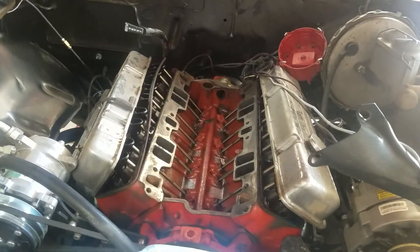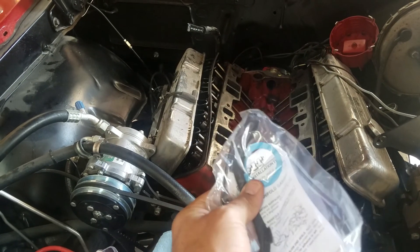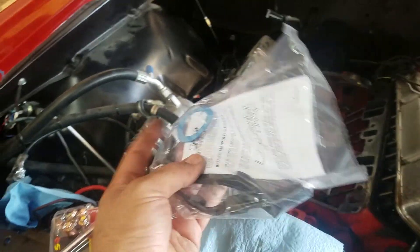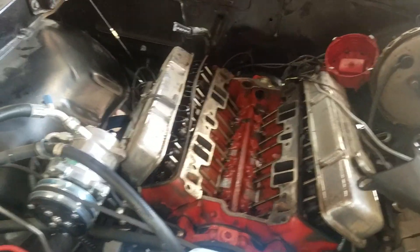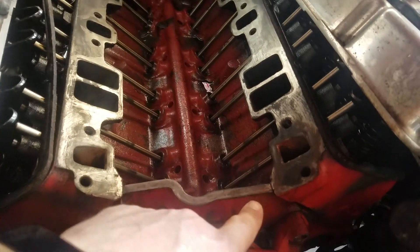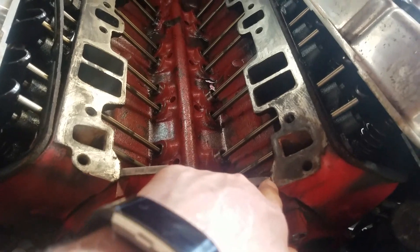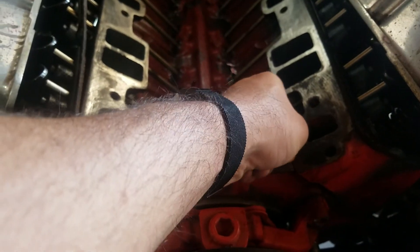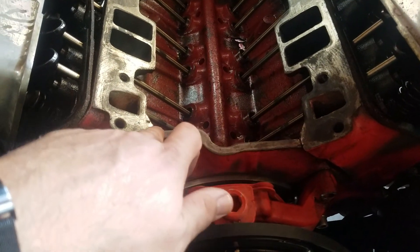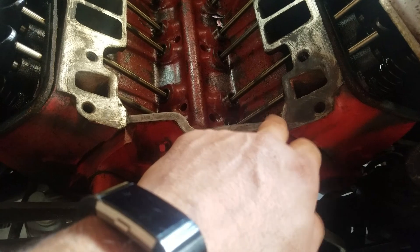How do I get the gaskets to seal? First, you take this bag with the Fel-Pro provided gaskets, remove this piece for the distributor, and throw those away because those are garbage — I've never gotten one to seal right, they're super annoying and I just get rid of them. Your leak points aren't usually going to be there — your leak points are going to be right here. Don't be afraid to put a little extra dollop there, but make sure you do a really good job of cleaning it out.